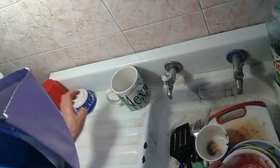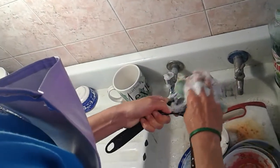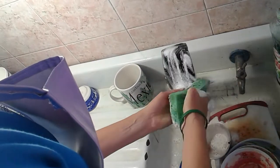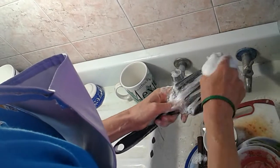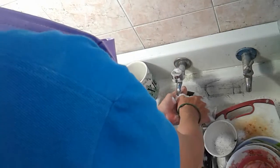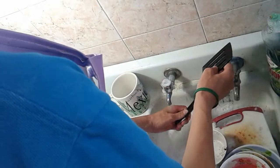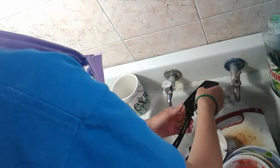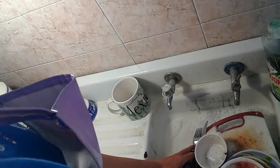Now I'm washing a spatula — something to flip hotcakes or any food really. I wash it and place it in a specific spot. For things like this, I always put them on the very left part of the sink, because I can't check how the dishes are piled and I can't evaluate where to place new things.